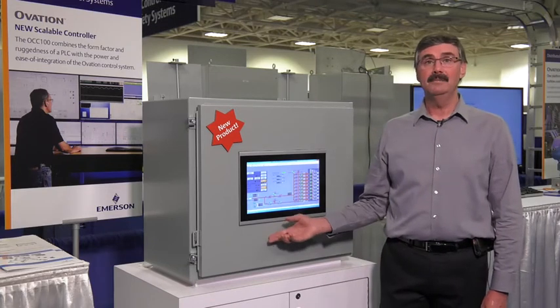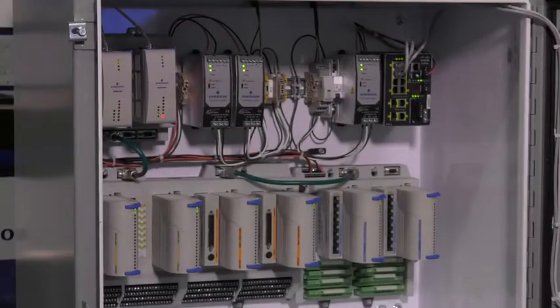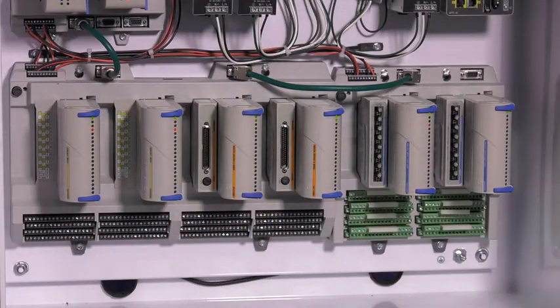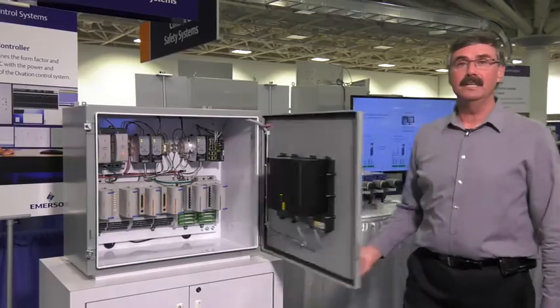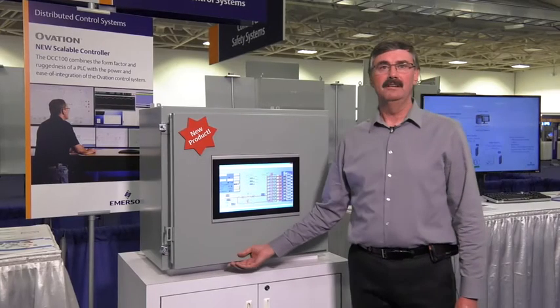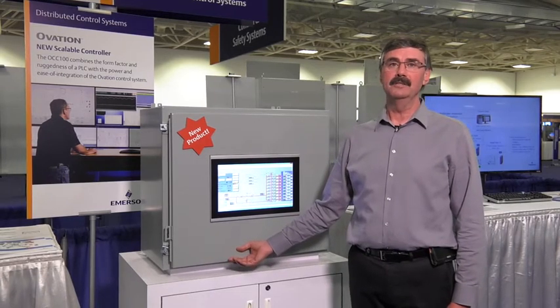In this little cabinet, we have a redundant OCC100 controller pair and enough Ovation I/O to support 192 points, along with all the equipment to make this a complete standalone system. There's even a touchscreen operator interface in the door of the cabinet and an ethernet switch for connection to enable remote control of the system and the equipment it controls.